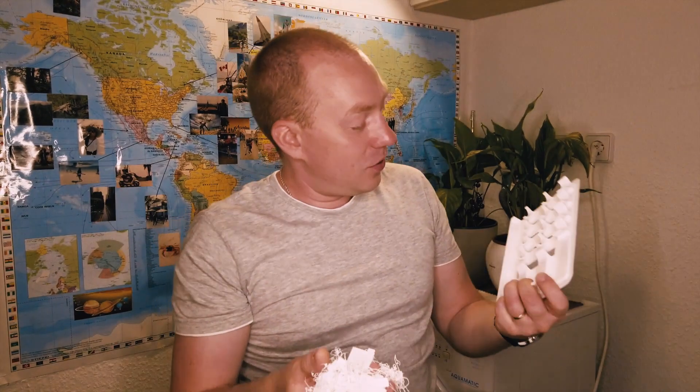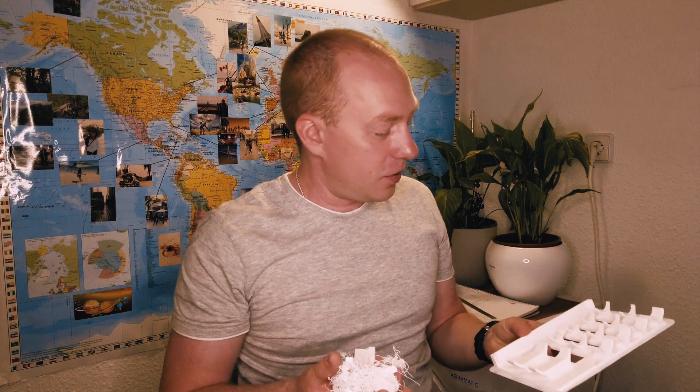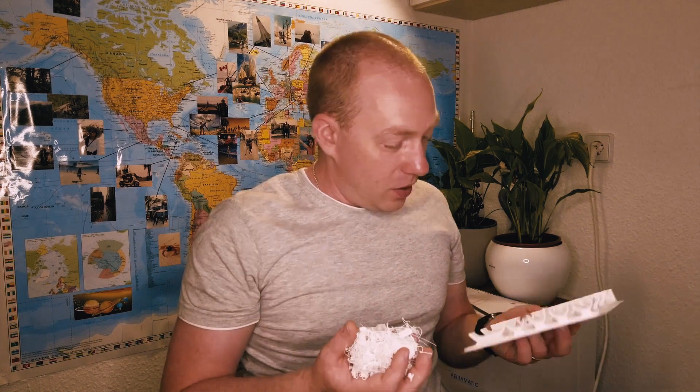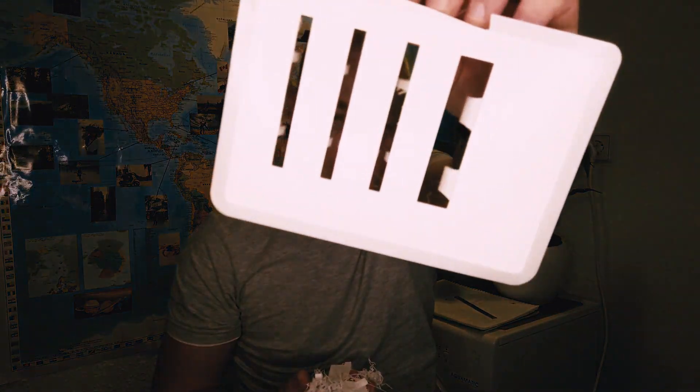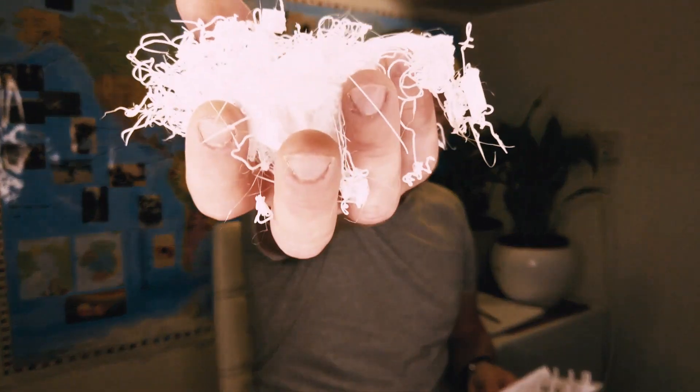It's just amazing what a big difference there is between calibrated and not. It started pretty well — I can see it started perfectly, especially look at this side — but then something went wrong with this. Let's try one more time.